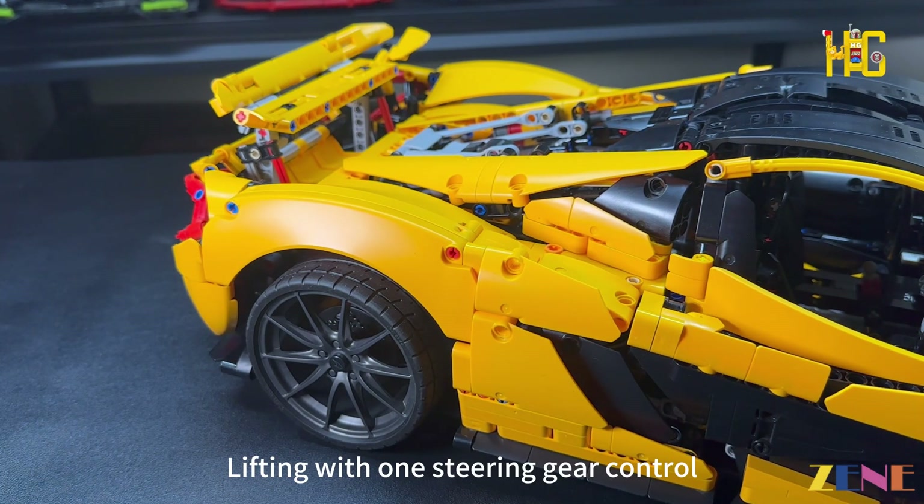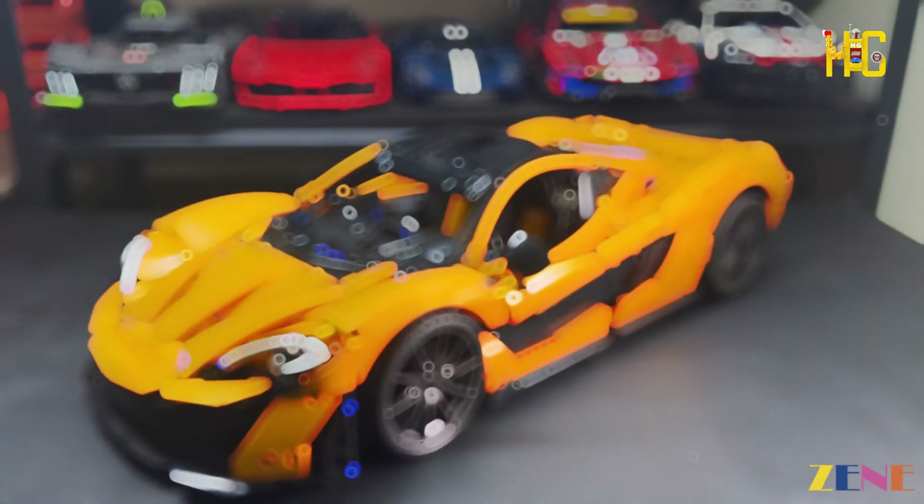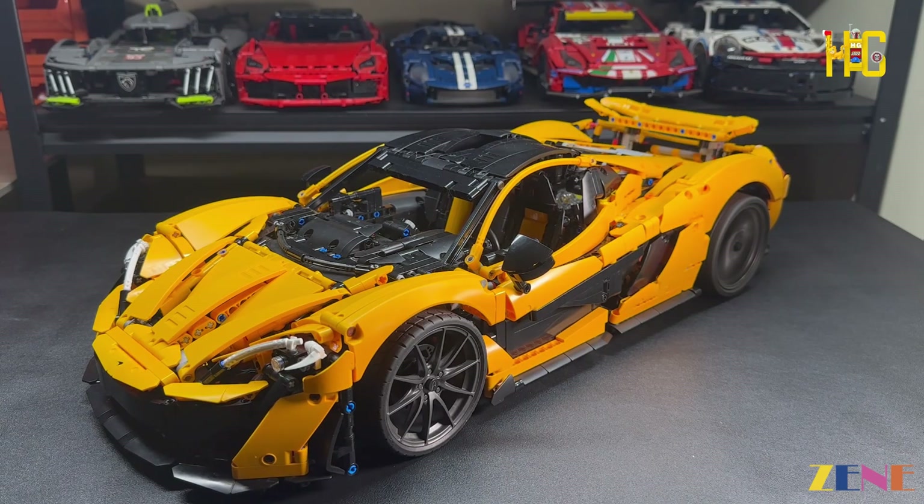Click to lift the rear spoiler trail — lifting is controlled with one steering gear. You can simulate a high-speed downforce upgrade remotely via the remote control.